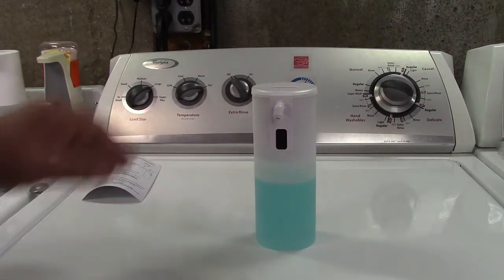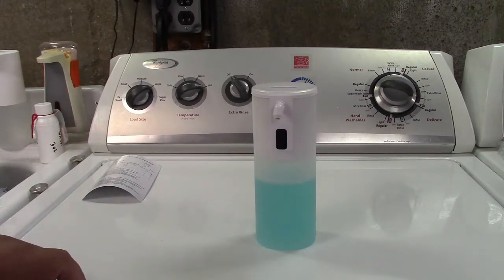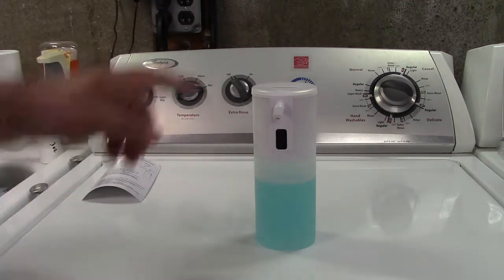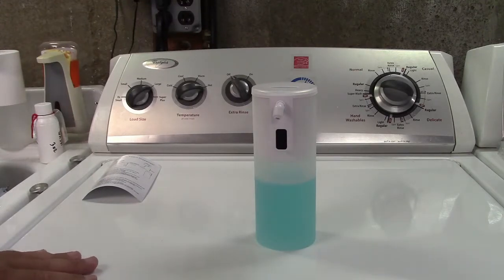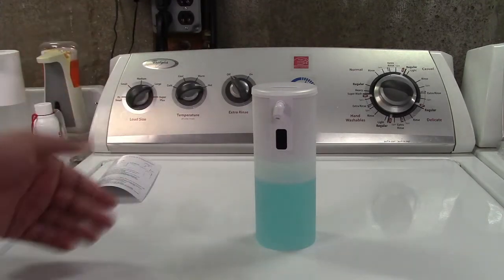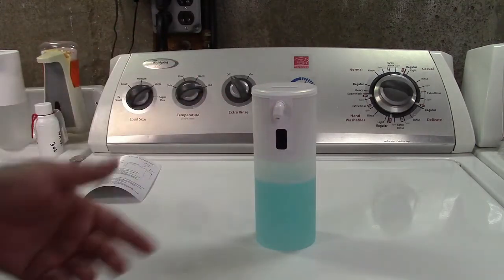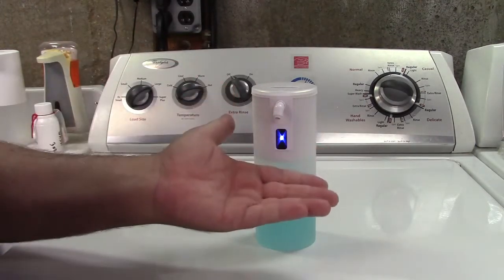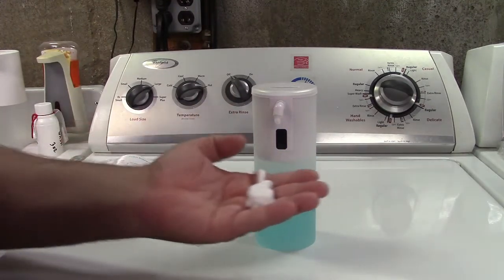After you have your batteries in and your soap in there and everything's ready to go, you turn the unit on with the switch under the dust cover and it's ready to go. The first couple times you use it, it has to prime the pump and suck the stuff up, so it may not work straight away. Or maybe it will — that was actually rather quick.